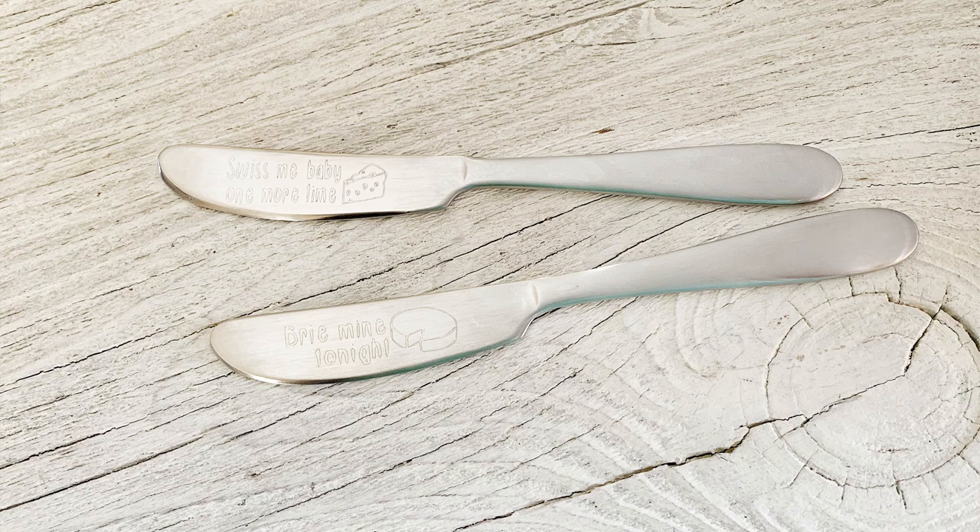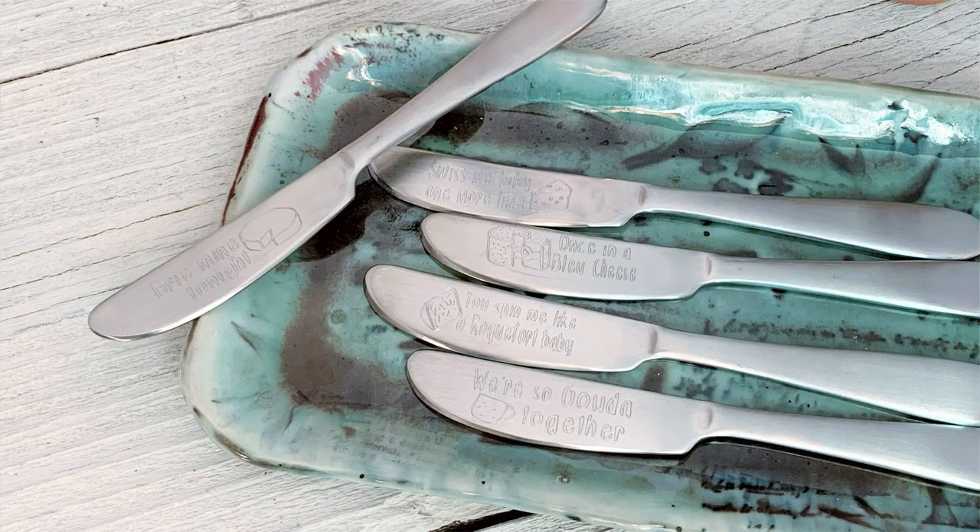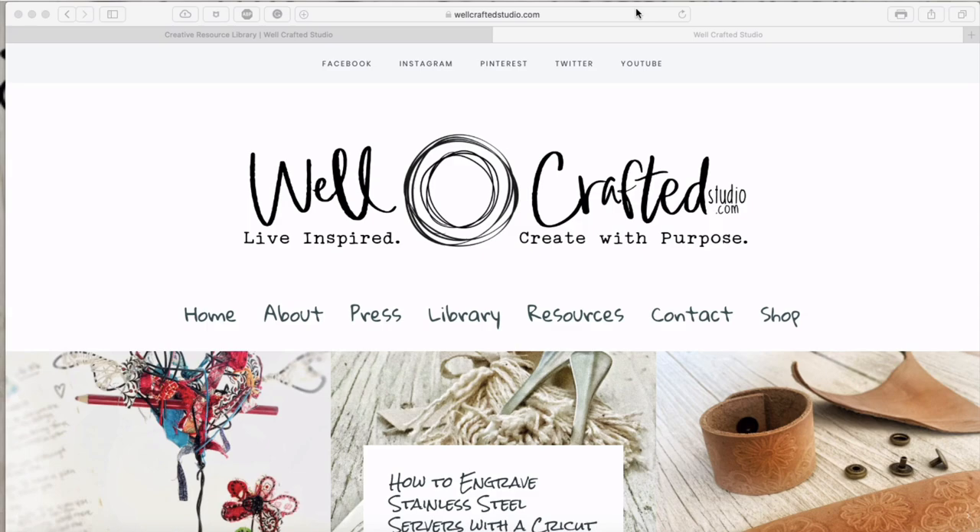When I was looking online, I found that cheese spreaders are basically the same as jam spreaders, bread spreaders, butter spreaders, and Nutella spreaders — so there are a lot of options. For today's designs, I wanted to give you a couple of fun cheesy cheese-themed designs. If you go over to my blog at wellcraftedstudio.com, you can grab those two designs and then bring them into Cricut Design Space.